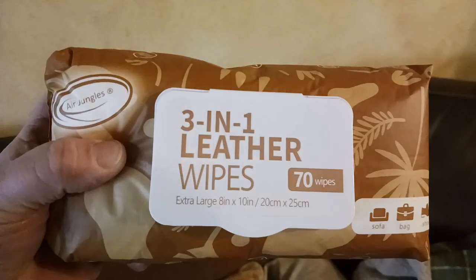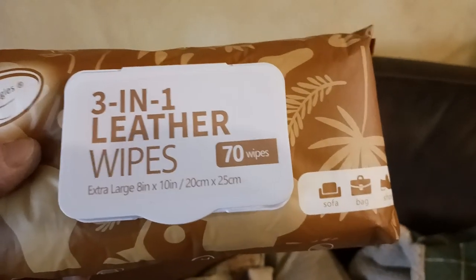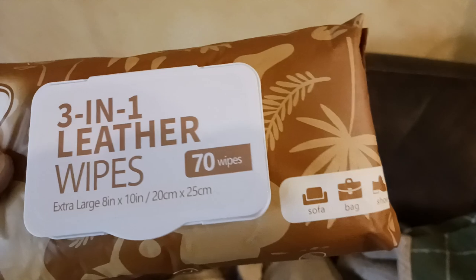Is this happening to your couch? Maybe you have a shiny side and then a not so shiny side. There's a product for that — these three-in-one leather wipes from Air Junglas. You get extra large 8-inch by 10-inch wipes, 70 per pack.